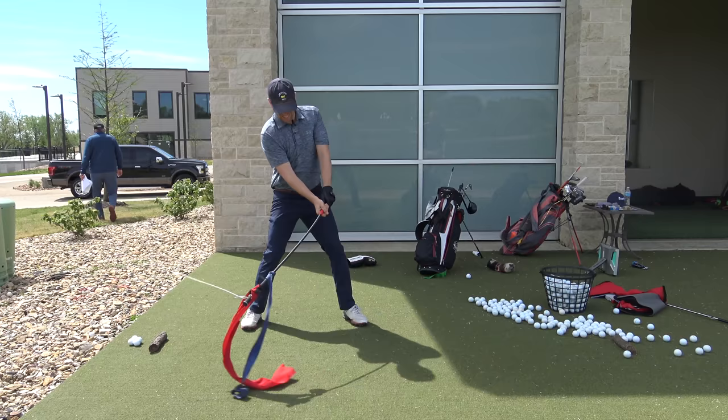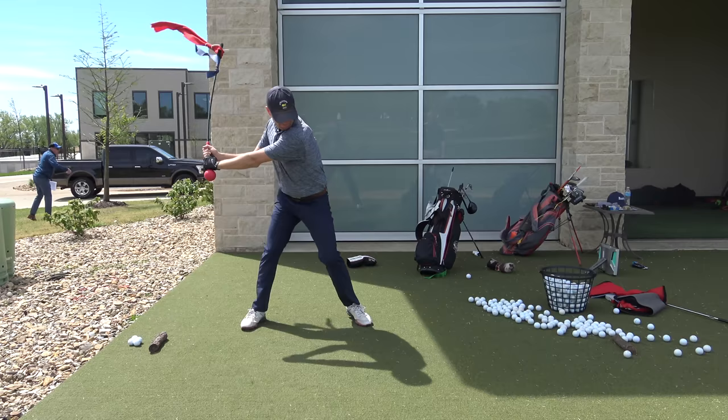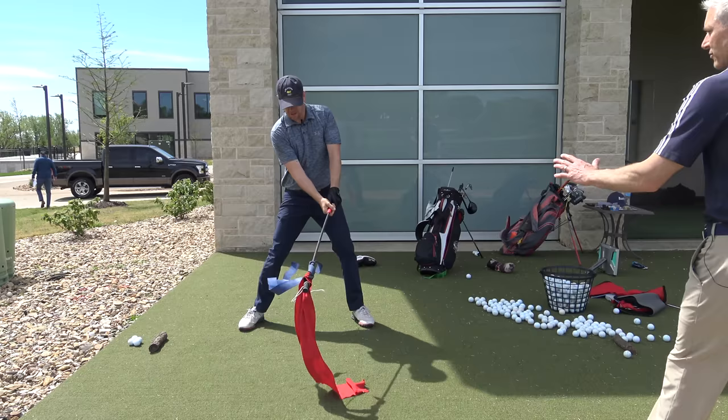A little more backswing. Boom. Yes. Feel it. A little more backswing. Boom. Okay, beautiful. Stop. How good does that feel?